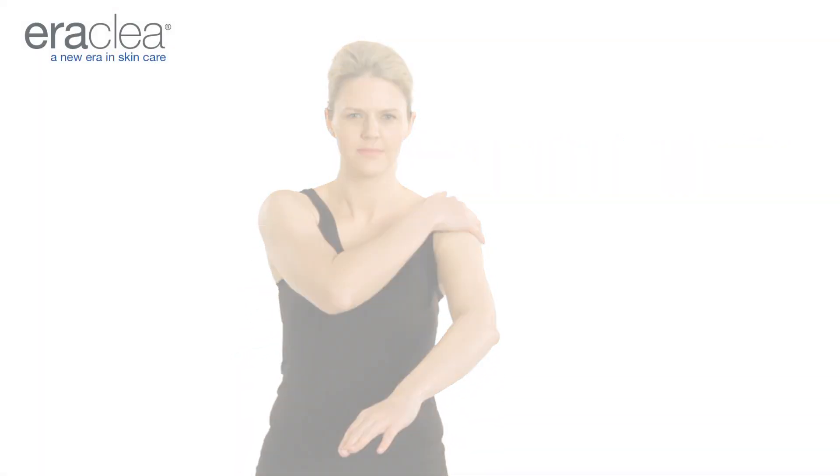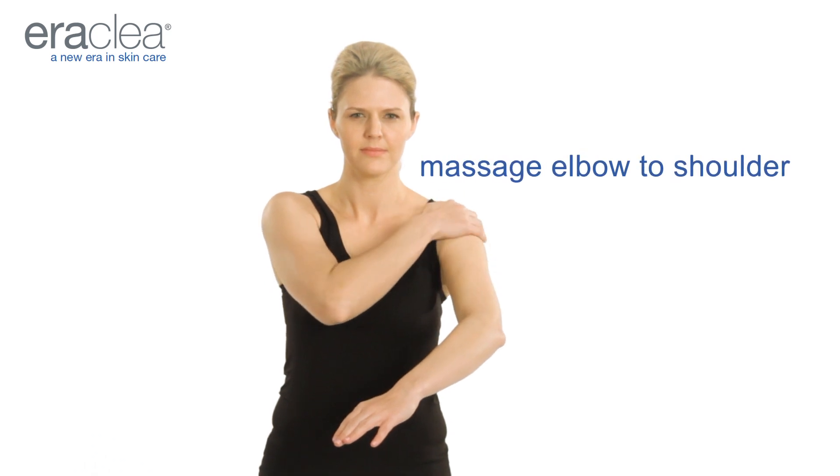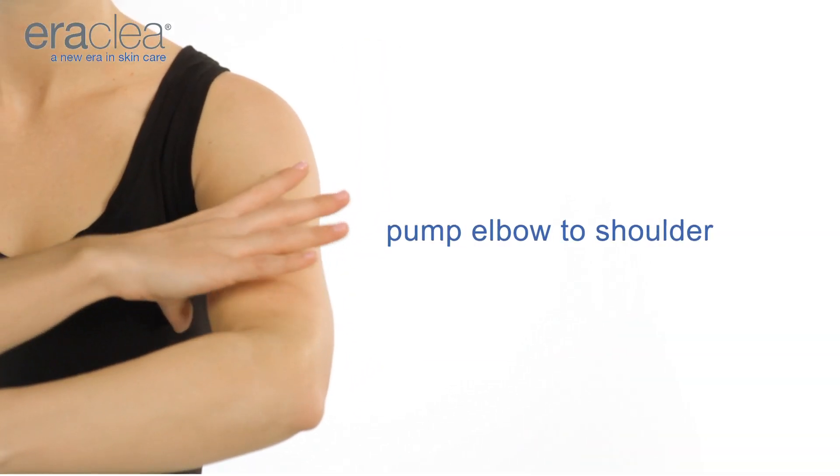Massage from hand to shoulder. Massage from elbow to shoulder. Pump from elbow to shoulder.